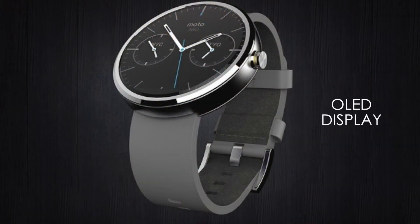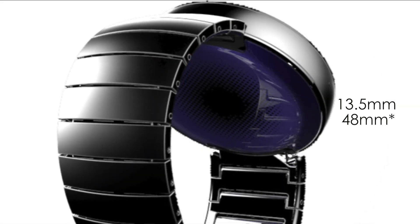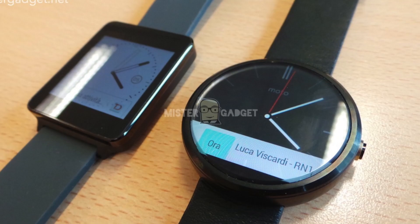It's rumored to have an OLED display, which consumes less battery on black backgrounds than LCD, due to being able to turn off individual pixels. The thickness of the watch is going to be 13.5 millimeters and the dial diameter will be 38 millimeters. The Moto 360 is not much larger than the LG Watch, as you can see from the picture.